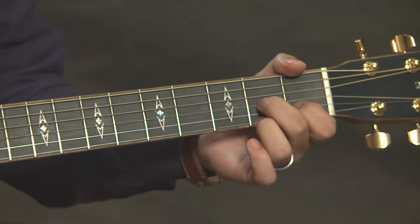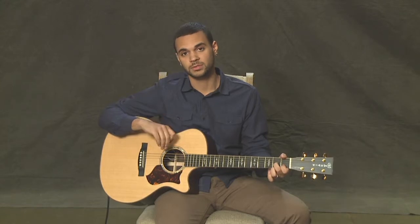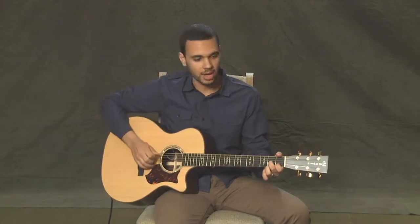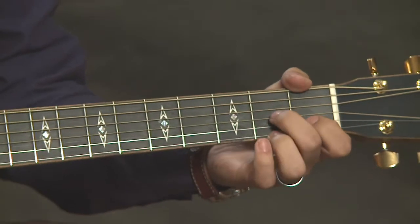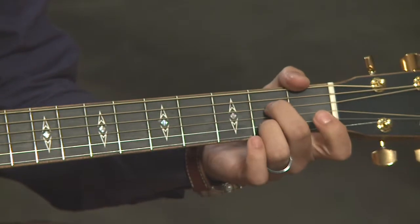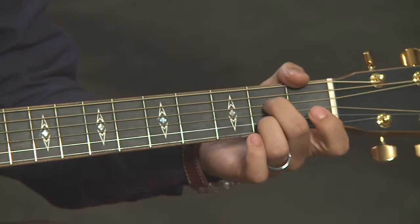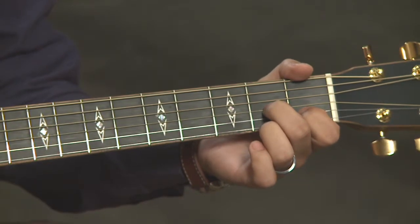That makes it really easy to switch back and forth between these two chords, and you're going to be doing that a lot when we play through the 12-bar blues. Give it a try: play A7, then D7, then back to A7. Feel free to pause right now and just do that for a bit — A7, D7, A7, D7.